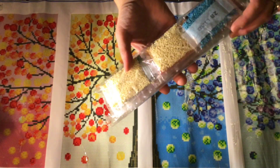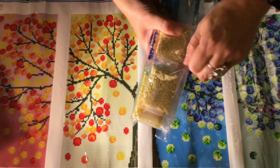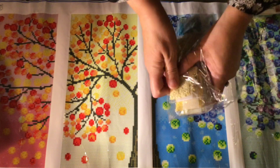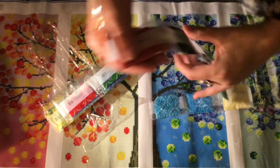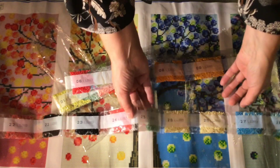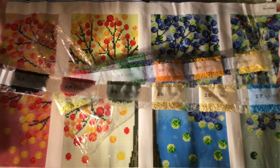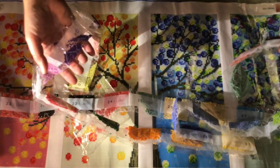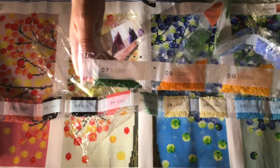The drills which came along are packaged really nicely in long lines and they are numbered. The only thing is there are no DMC colors on it, but you can match them up. There are some really nice colors on it, and judging from the look of how many drills there are, there's going to be plenty for the picture.